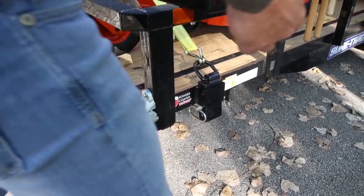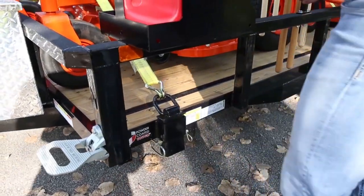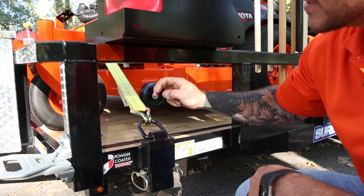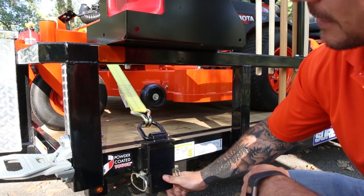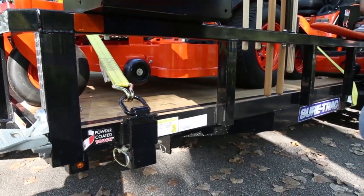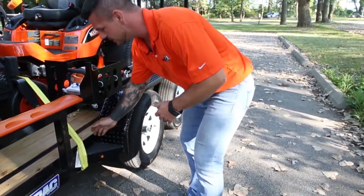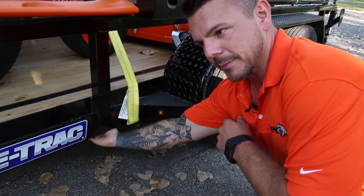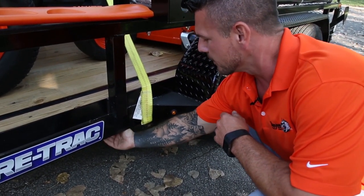Now let's talk about how these mowers are secured. Here we see it using a two inch ratchet strap — this one's got our double J hook and it's secured by our stake pocket mounted half inch forged D-ring. The rear mower is again using our two inch ratchet strap, but this one has a flat hook, which is great for gripping on to the underside of that frame.